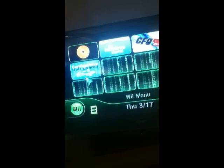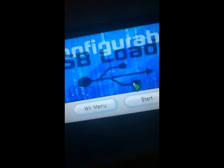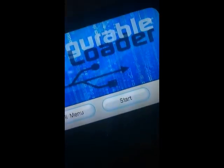Everything's all matrixy. I've got the Homebrew Channel — this is what you guys will have. I better turn on the hard drive. It's my external hard drive — it just hooks up into the back of the Wii. When the Wii is lying flat, the bottom USB port is the one that will play your games from the USB hard drive. It's got to be plugged into the bottom one. The other one will not work.